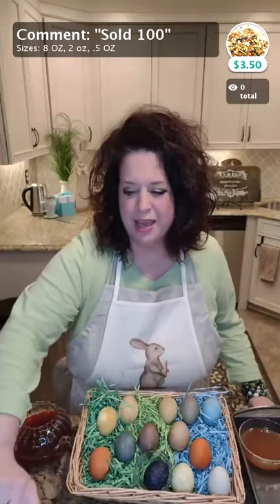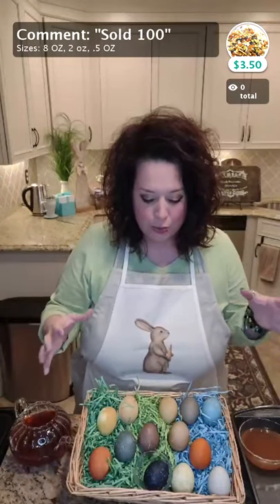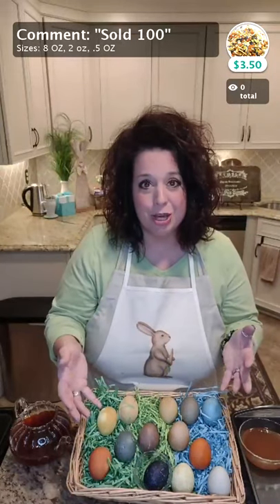Hey there friends, Joy here with SubRosaTea.com. I am recording this a week before Easter, so of course I had eggs in my house and lots and lots of tea. I colored these eggs for Easter baskets. And I was thinking, even if eggs aren't your thing or coloring for Easter is not your jam, you still might want to learn about the different ways that teas can color items like this — paper, fabric, eggs — and of course you can drink great quality tea too.